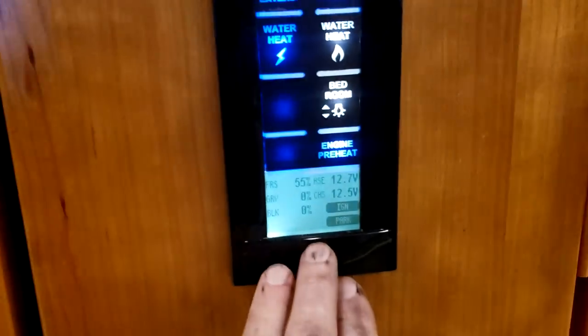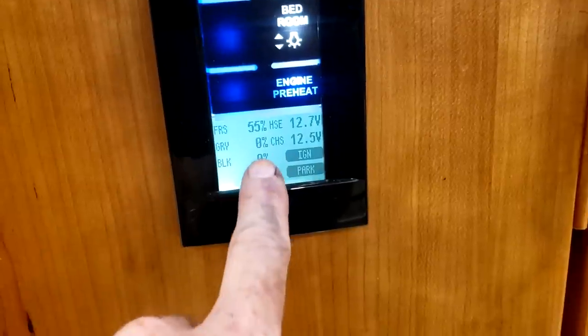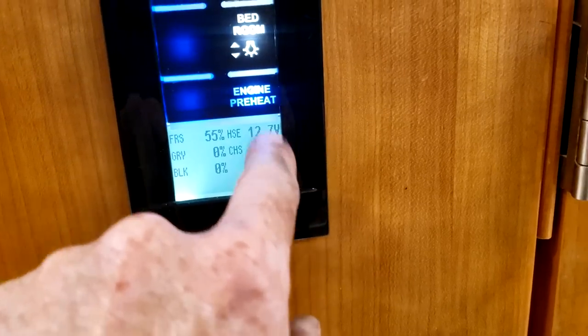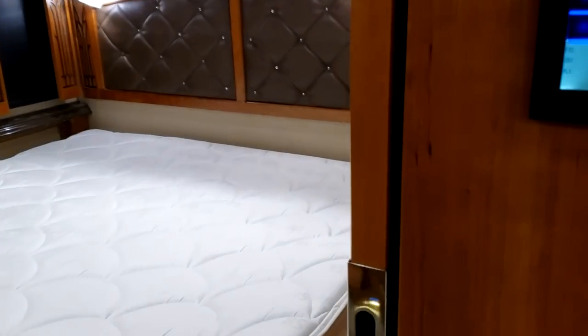Right here is your monitor panel — you can check your tank levels. We're at 55% on the fresh and zero on the holding tanks. It'll tell you if your ignition is on, your park brake is on, and your battery voltages. Down below is your carbon monoxide detector. There's no propane on this one, so you don't have to worry about that.